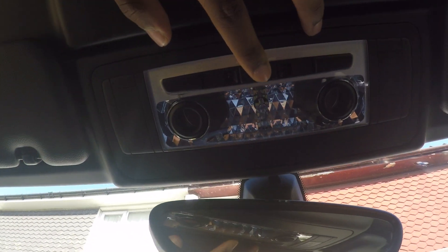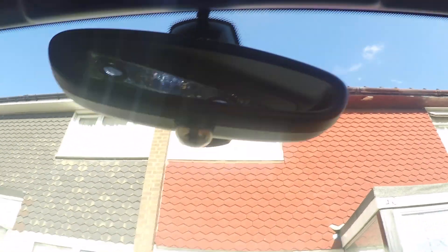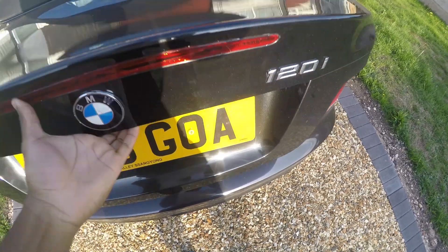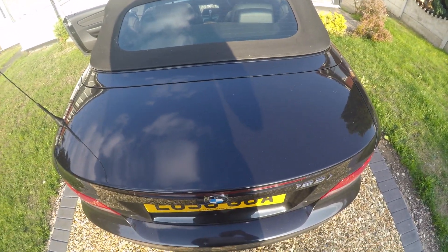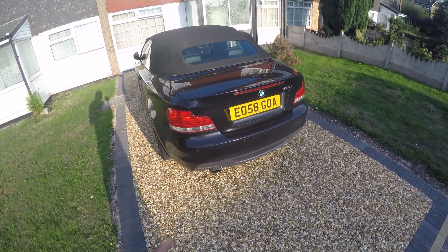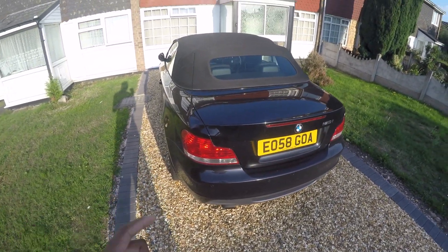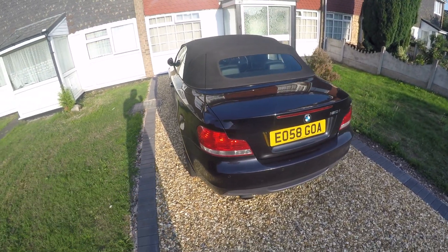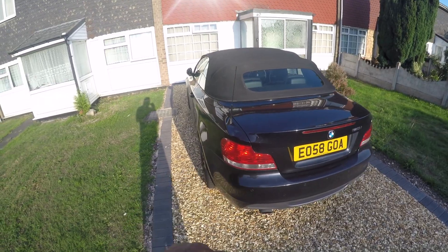Right guys, that's everything all finished. We've got lights in the footwells, the central dome, the reading lights, the glove box, driver's side footwell — all the lights are done. That is the end of the video. A big thank you to all the new subscribers and the ones that were with me from day one — we're almost halfway to 1K, thank you so much. Don't forget to subscribe, and I'll catch you again soon — peace!